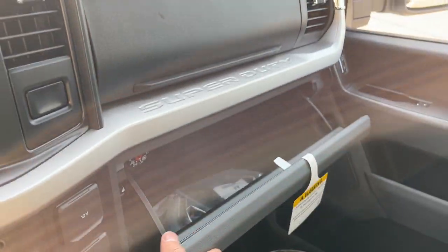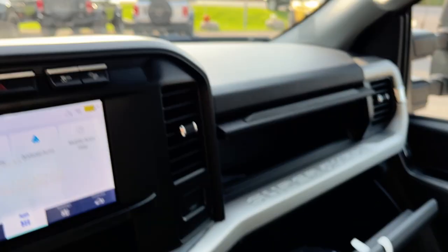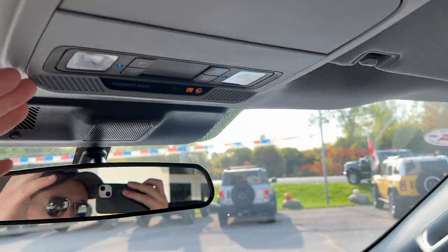More storage in the lockable glove box and just above that. And then you have your rear view mirror, a spot for your sunglasses, and your reading lights.